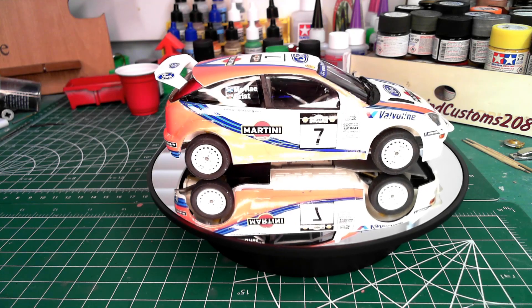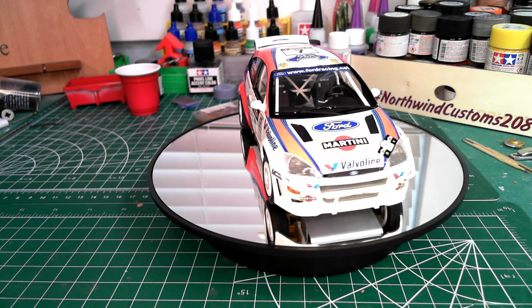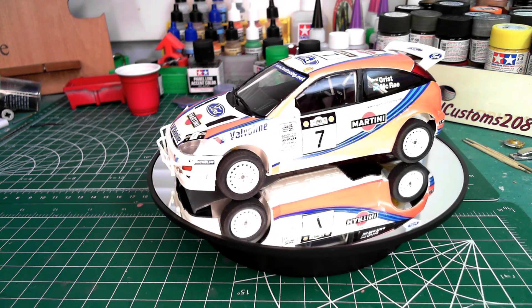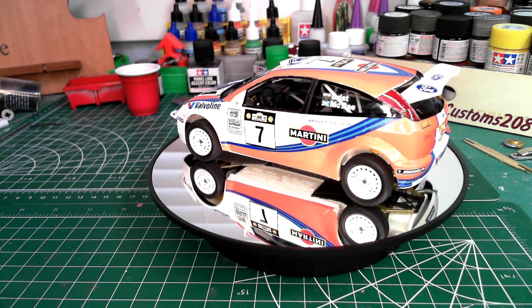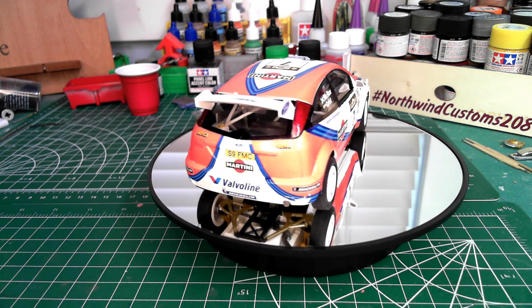This was one of the kits that I had no real attachment to, so I could just build it box stock and really play with the decals and learn, and that's what I did with it.